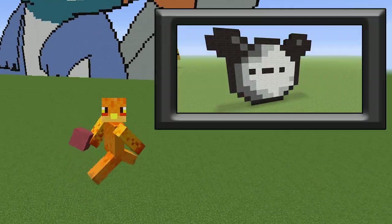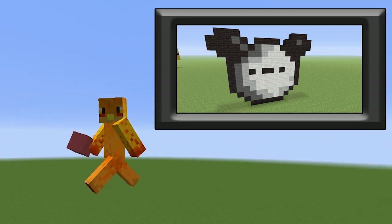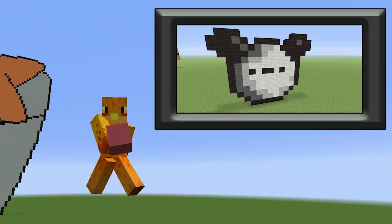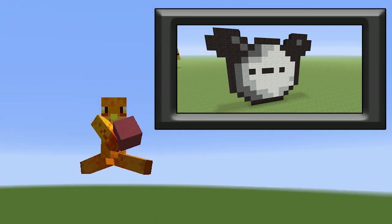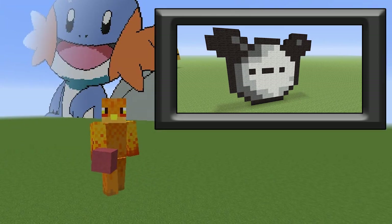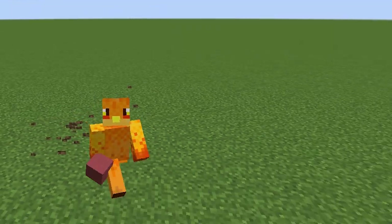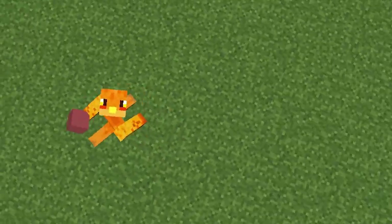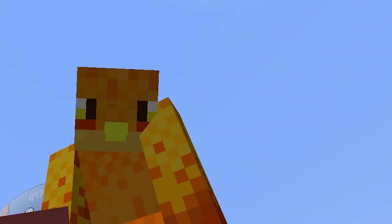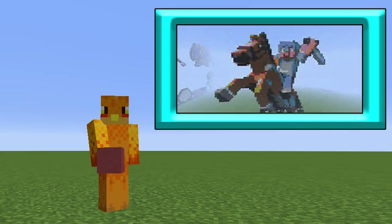Next up we have a panda — a homemade pixel art, not a tutorial I've done — from Big Fat Panda Games. Thank you for sending this in. It's a cute little panda but the eyes freak me out, they just look into your soul. Hopefully next time I get a big pixel art from you — a big, big, big one.